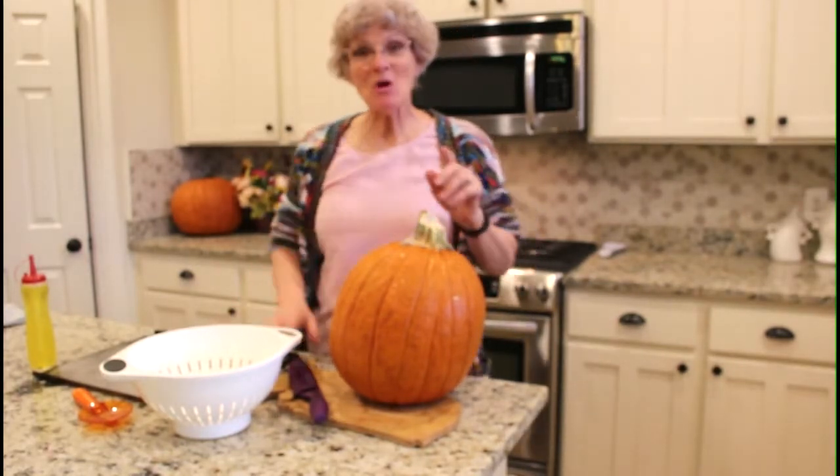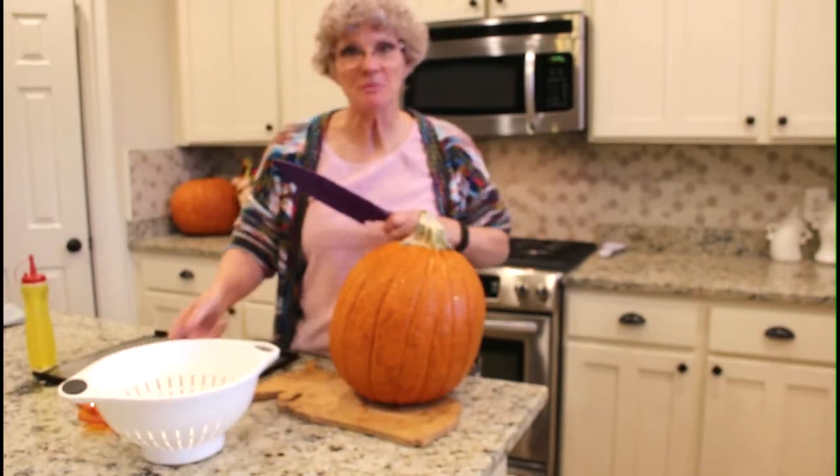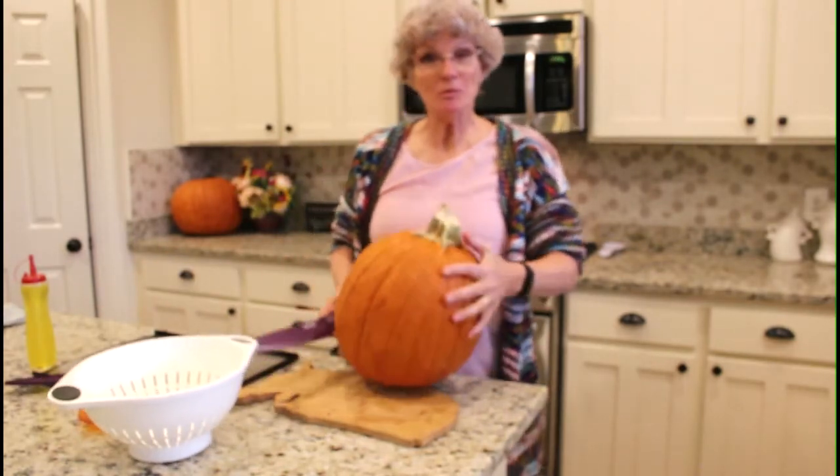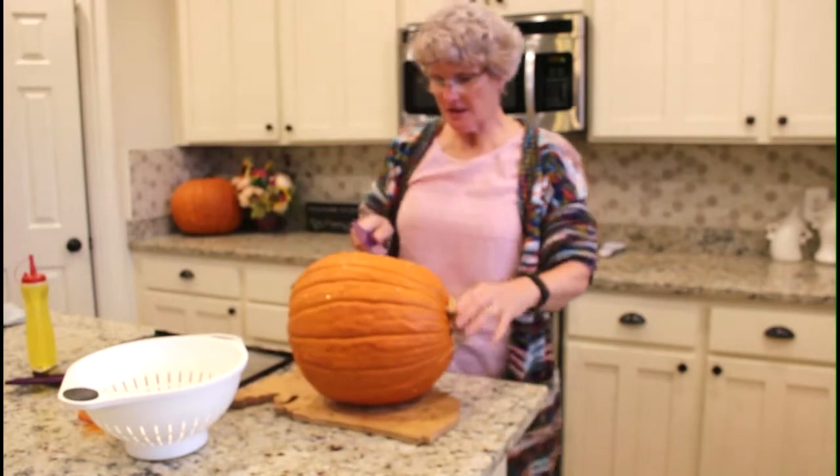Welcome to Beth's Happy Home. You are going to love these delicious pumpkin seeds. I'm going to show you how to prepare them and how to roast them, and you will be impressed, I promise.